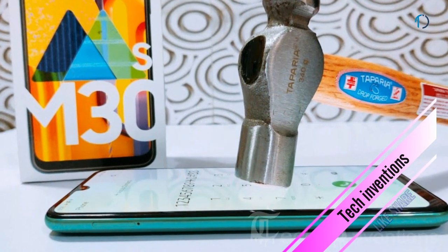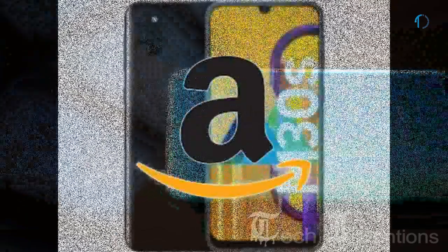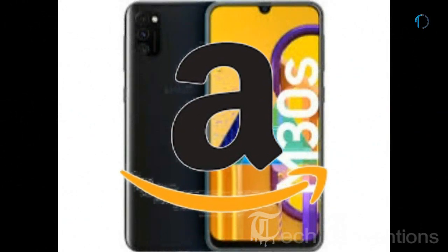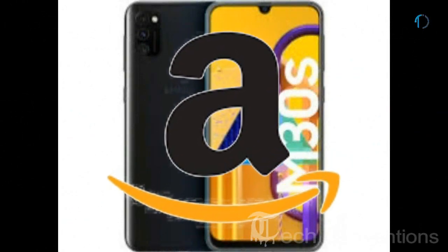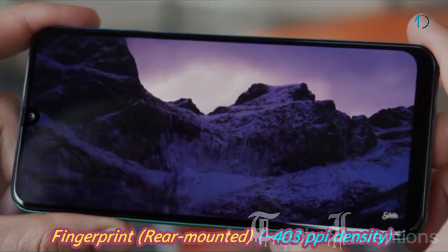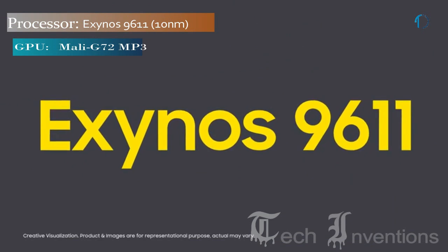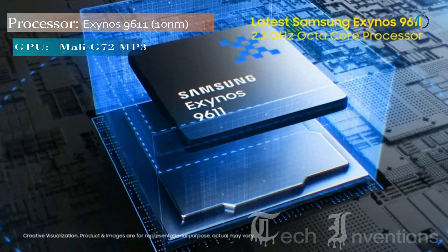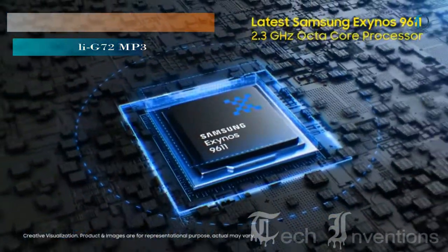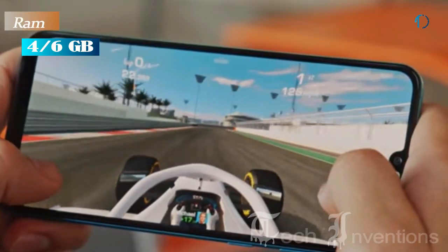It is protected by unspecified Gorilla Glass on the front and a plastic frame body on the backside. It is the only model from the series being released worldwide as an Amazon exclusive. It has a rear-mounted fingerprint sensor with an image density of 403 ppi. The Galaxy M30s is based on a 1.7–2.3 GHz octa-core Exynos 9611 10nm chipset with a Mali-G72 MP3 GPU, packed with 4GB and 6GB of RAM.